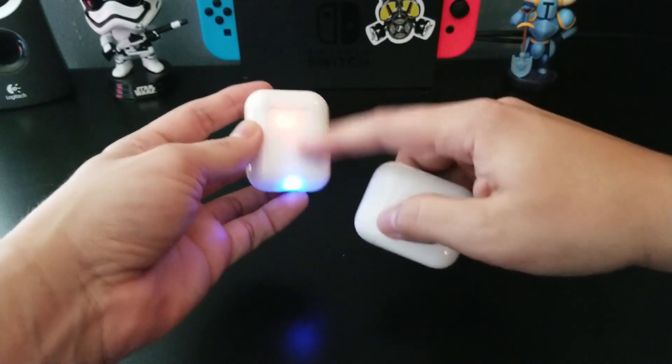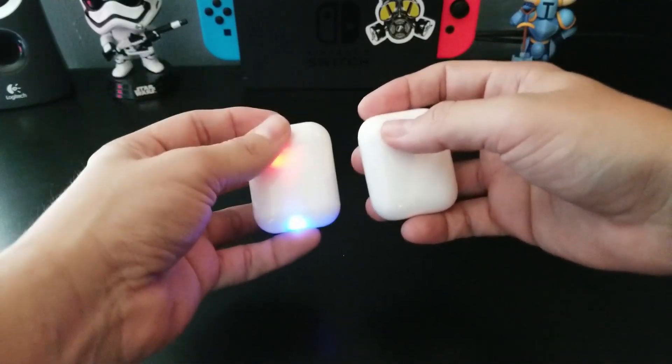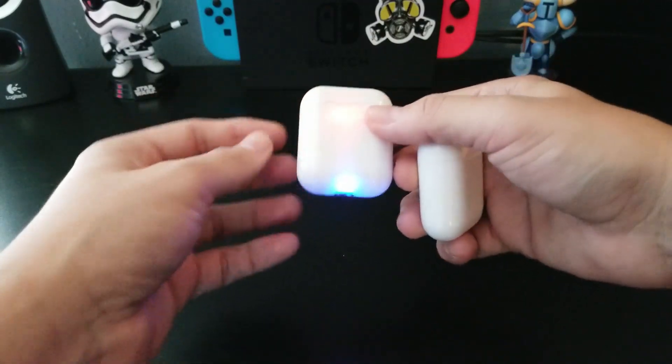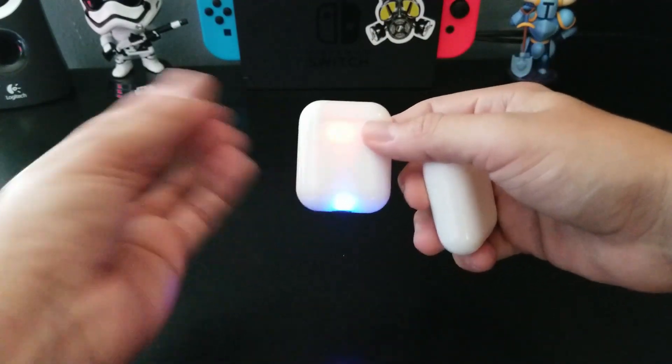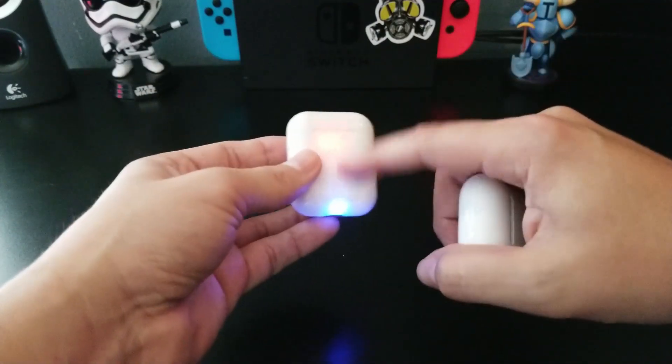One thing is that these LEDs are a little annoying sometimes at night when I'm listening to music and I plug them in to charge them — these LEDs come on, so I have to throw them in a drawer or something like that. That's a little bit annoying, but for the price, I can put up with it.